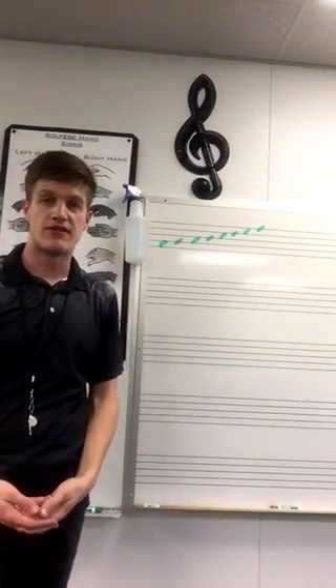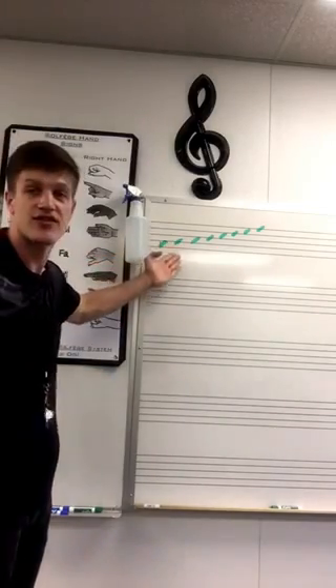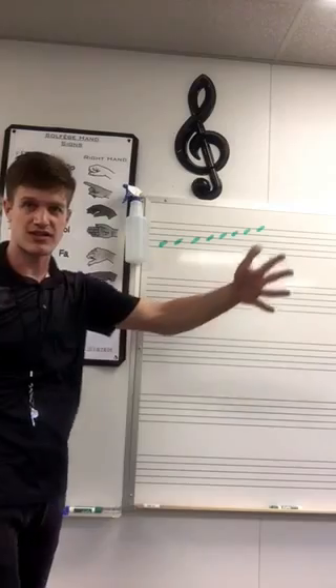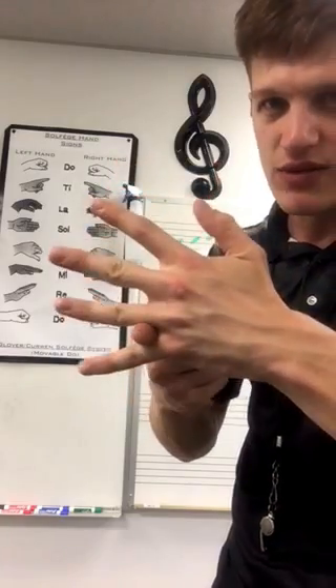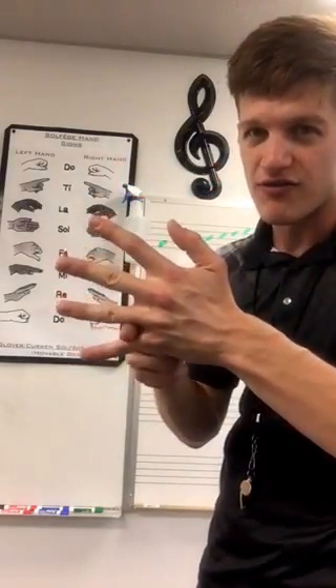Hi everybody, so this will be a video about how to take our solfege and put it onto the staff — the five lines where we write music. Everybody take your hand staff with your thumb on top, take your pointer finger and put it in the space between your pinky and ring finger. We're gonna make that Do right now.